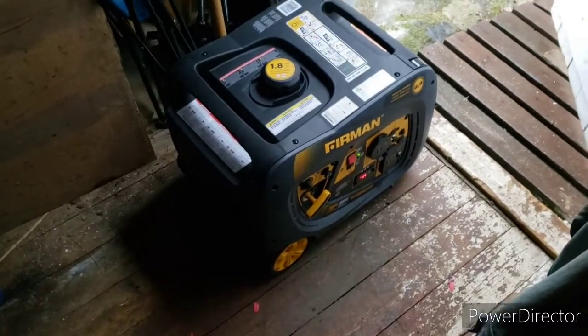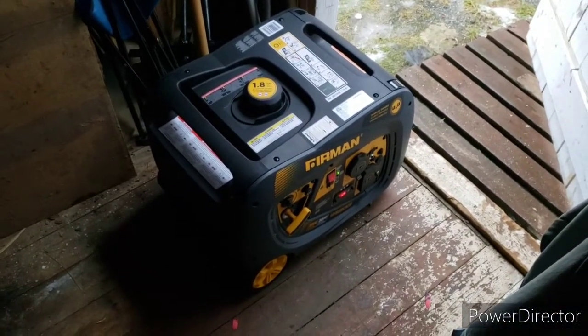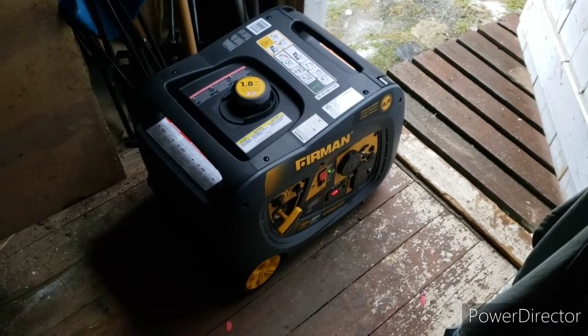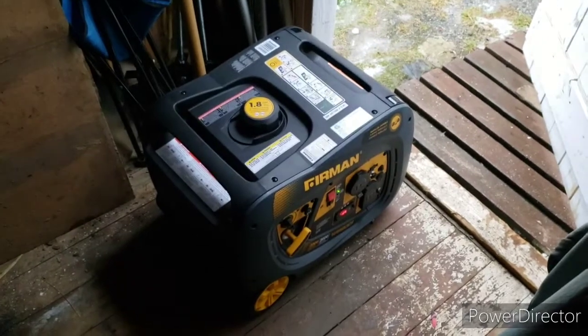She seems to be going good now. It smoked a little bit because I put oil in the piston, but yeah, she's giving 125 volts right now. We shall see how this works out in the long run.